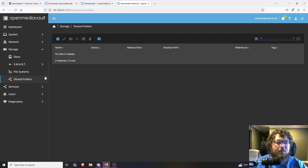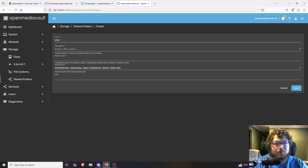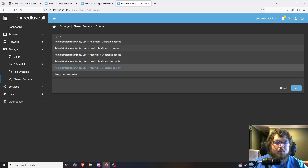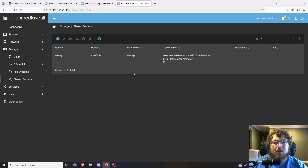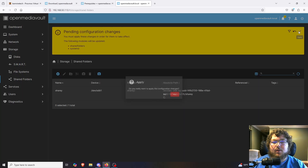The next step is coming over to Shared Folders and making a shared folder. I'll click the plus button to create and name it — I'm just going to call it Sharey. The file system we just created is available in the dropdown. The file path is set automatically. Over here we can set access permissions; I'm going to set it to everyone read/write — set it how you want for your environment. I'll click save and apply the changes.